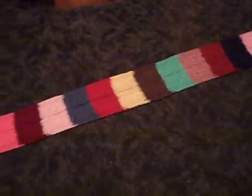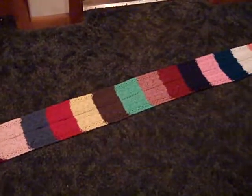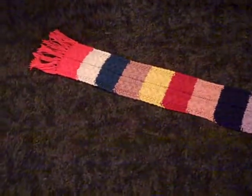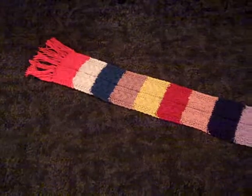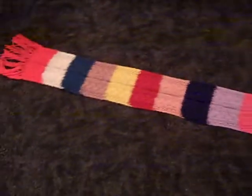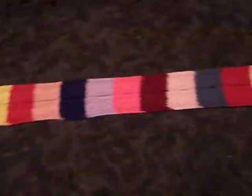I have a lot of this yarn in varying amounts. This is a real good thing to make sampler scarves — so when I go out in public I can just pull out a sampler and say you can get a scarf in any of these colors, or you can mix some of these colors together and get stripes.